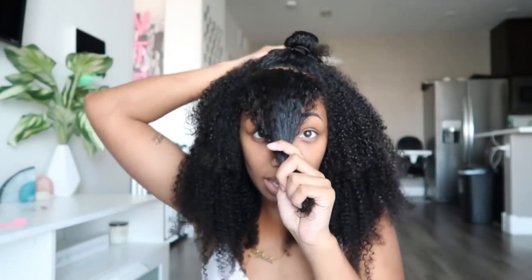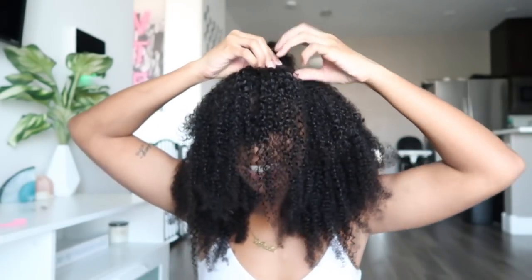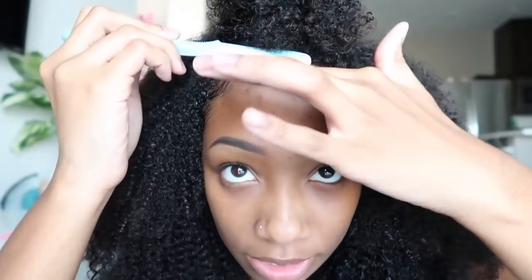I'm gonna do a half up half down for hairstyle two, so I can apply one clip in the middle. This is how hairstyle two comes out. I'm gonna slick my baby hairs down a little bit — and that's how I'll wear this one. This is hairstyle two. I'm about to take them all out and show you guys hairstyle three. This is very easy — I like it a lot.